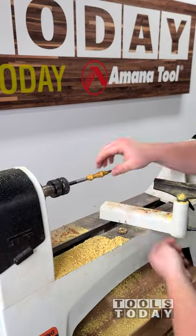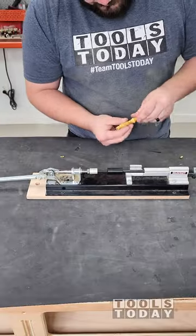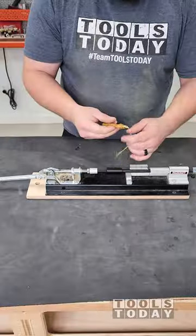We got everything all finished up. Now we can get this kit assembled, and it went together super easily. Everything turned out great. I love the way that this works, and that Rikon kit is definitely really nice.